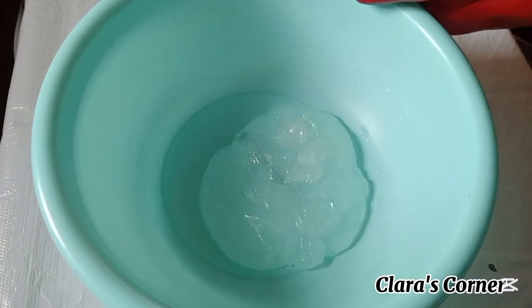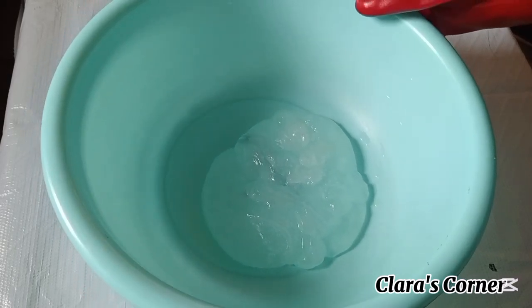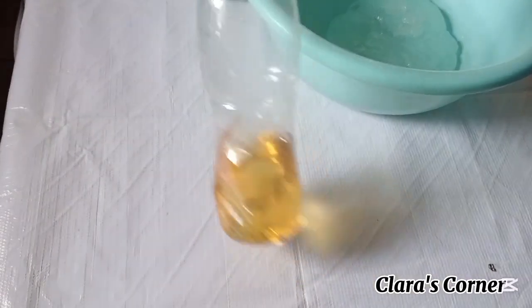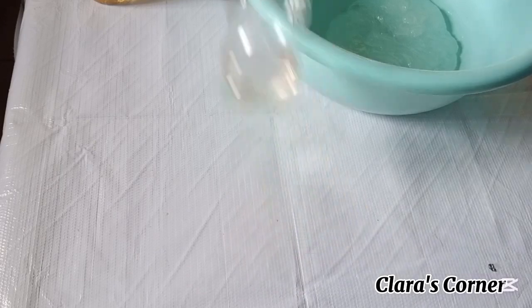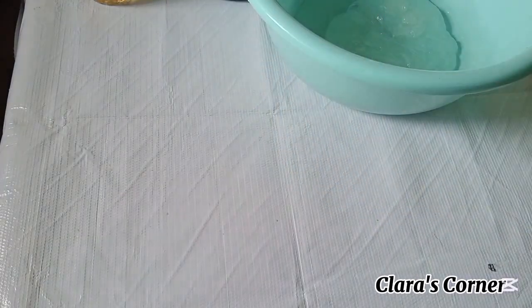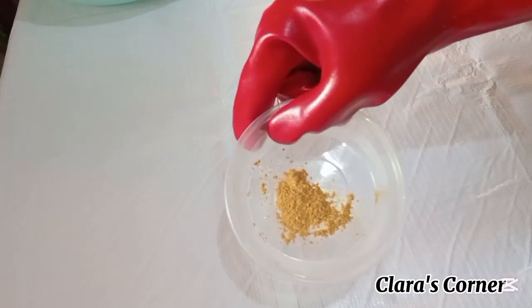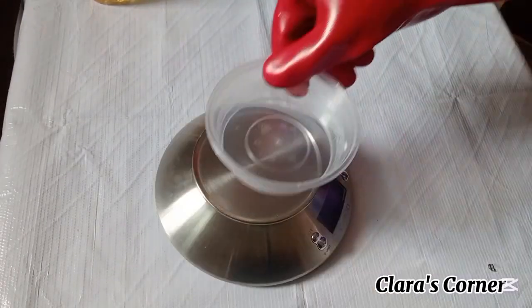These are the ingredients for this shower gel. This is Texapone, also known as SLES — it's a surfactant and foaming agent. This is Cocoamide foam booster. This is glycerin — vegetable glycerin. This is fragrance, and this is preservative Jammer Plus. This is sodium chloride, this is pink color, and last but not least is the mica powder to beautify the shower gel.